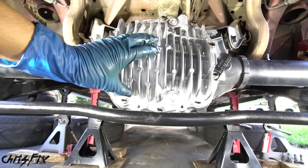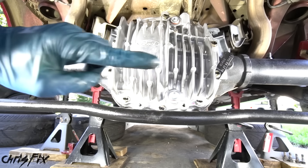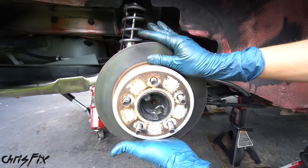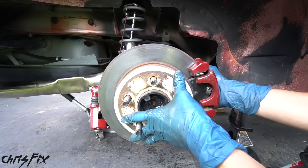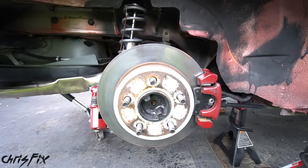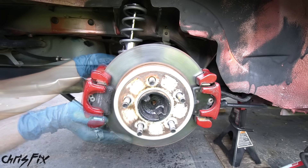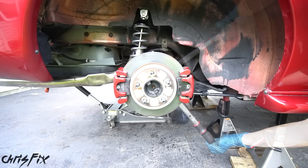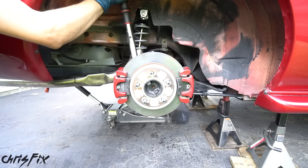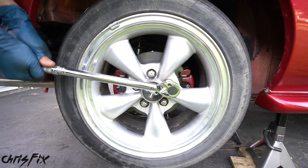With that, our rear end is completely done and we have one thing left to do — the brakes. Put the brake rotor back on, then grab a caliper and slide it over the rotor. Hand tighten the top bolt and then the bottom bolt. Get the other brake caliper on as well and hand tighten those bolts too. Finally, torque down all the caliper bolts to 76 foot-pounds of torque, then install the wheel and torque down the bolts in a star pattern.